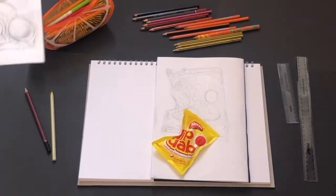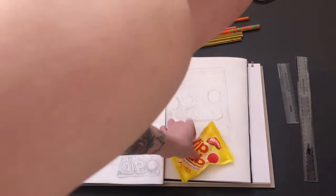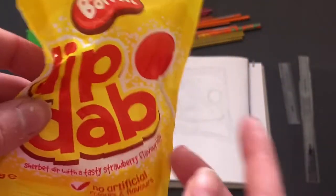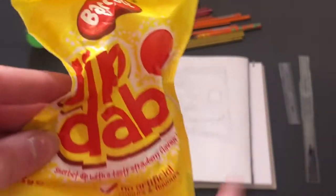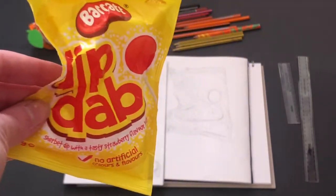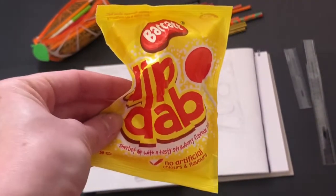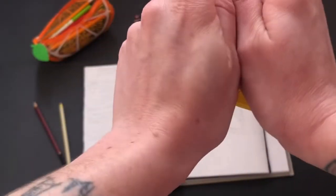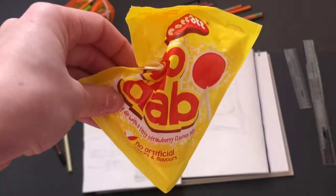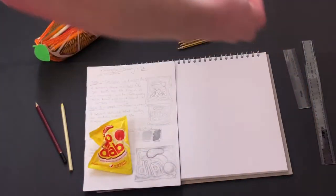The next thing we're going to do is use your drawing to help us today. Have a look at your packaging item — I've got the Dib-Dab packet just here. Today we're going to learn how to draw your packaging in a crumpled way. You can use the same packaging as last week or it could be different, it's up to you. You're going to literally crumple it up like this, and then we're going to learn how to draw it.